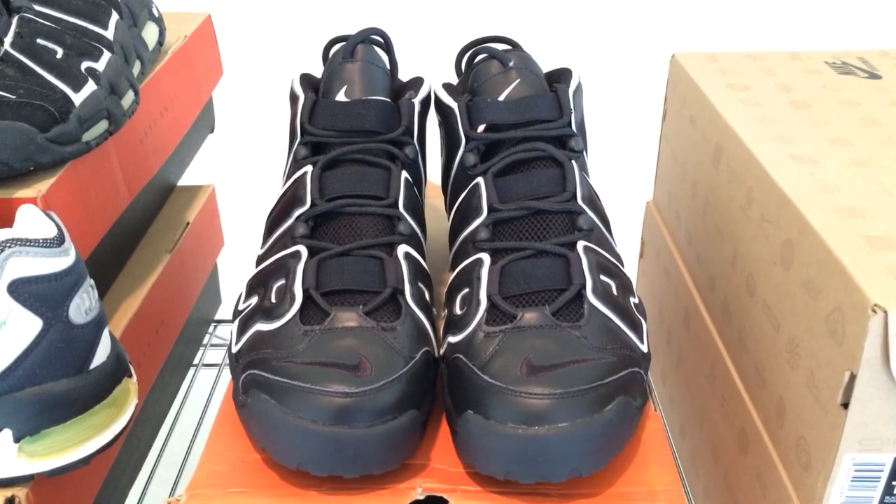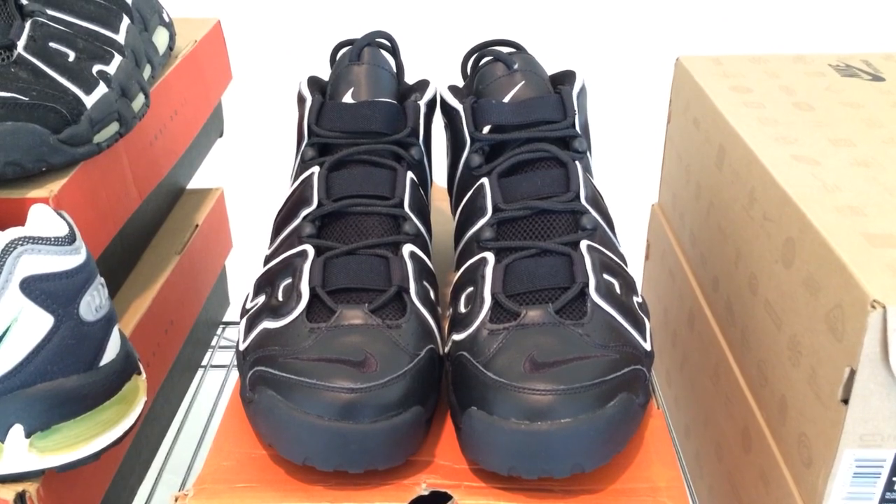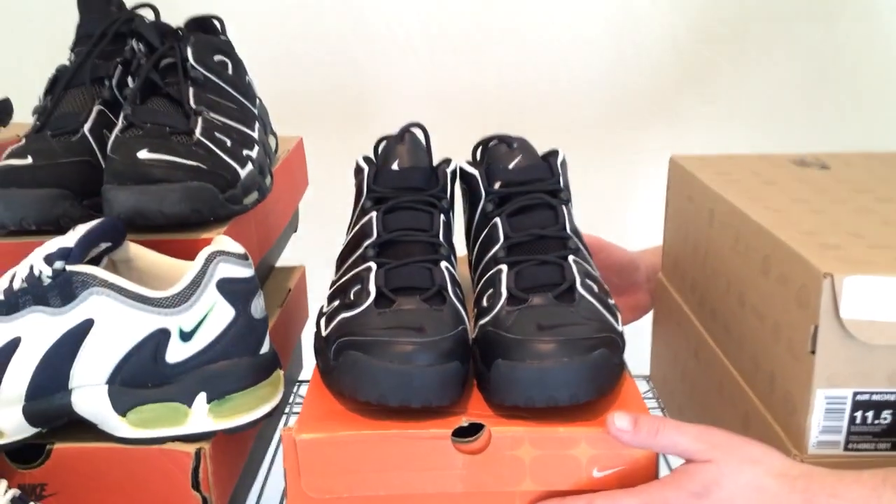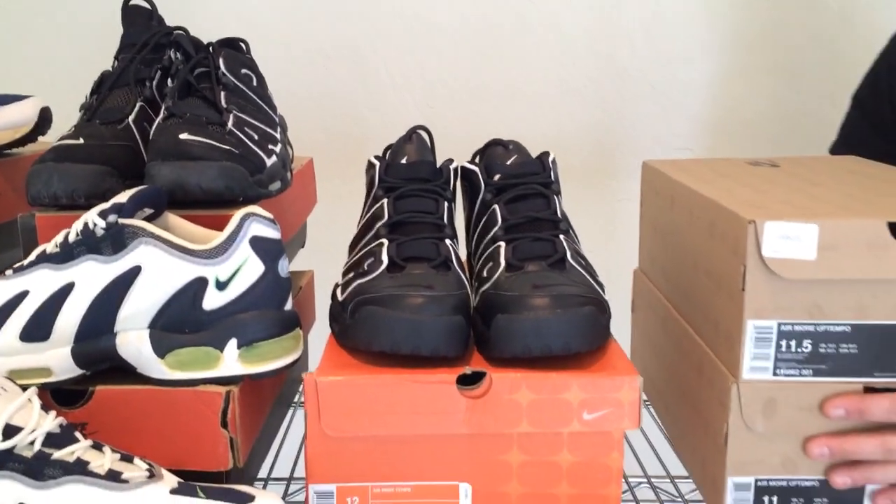I mean, come on — when do we ever see Nike drop the price of their shoes by 25%? So let's move the leather pair out of the way and have a look at two more pairs.